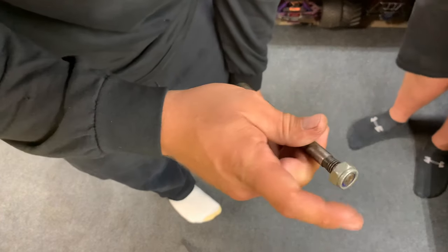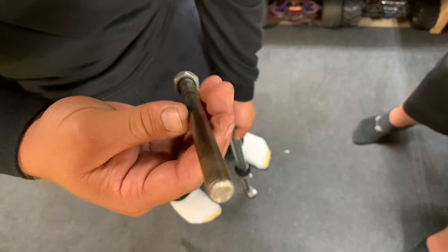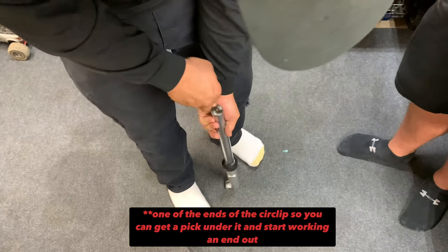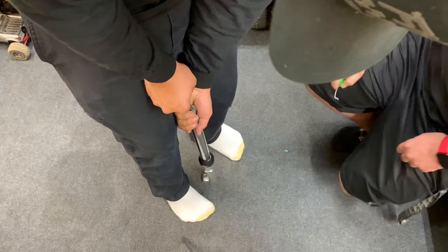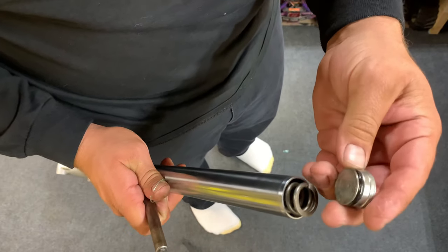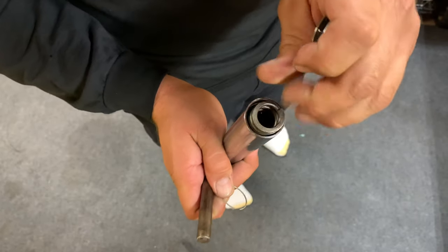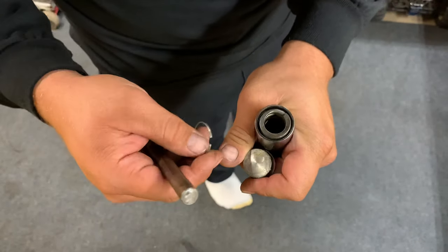I have this tool — the end really just helps it not hurt your hand as much. It's just an old axle bolt I cut. I'm going to shove this down. There are two ends; you want to be by one of the ends. There's the cap — that's all it is, just a cap with a seal on it. There's a groove down in the bore here that you push this down into and it snaps in there — that's how this all holds together.